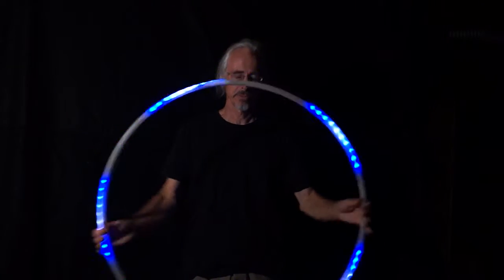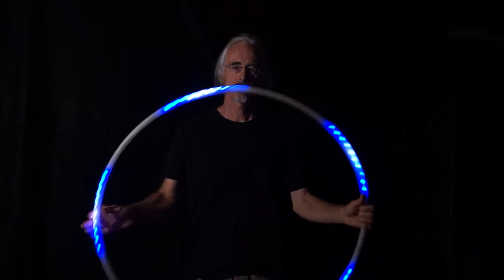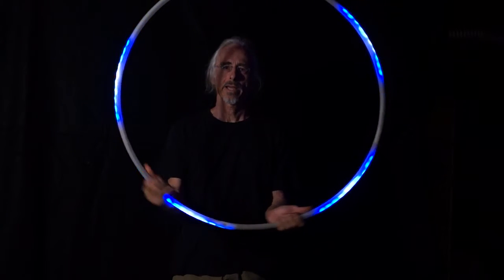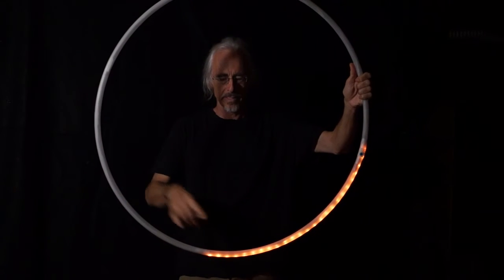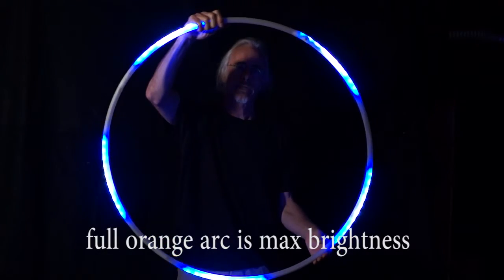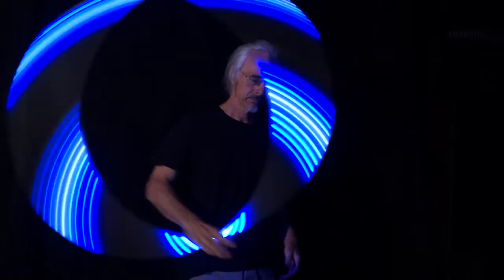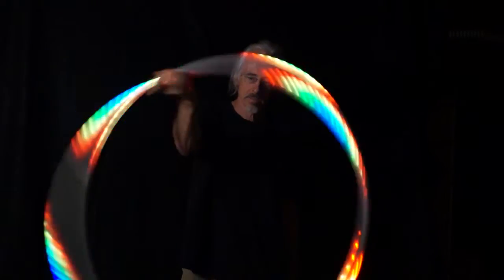We'll continue to be in that display until we do that move again and change it. So let's do the move again — this time we want to get fully bright. Right hand isoflip, start to rotate clockwise with the right hand, have the left hand support. You'll see a white blink indicator — there it is. We're now at full brightness. In person it's pretty obvious that you've got a pretty bright hoop.